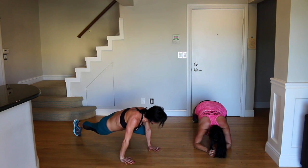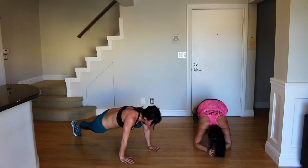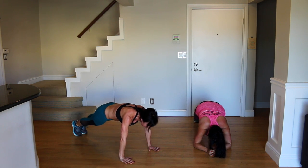Less than 10 seconds left — good job. 3, 2, 1.